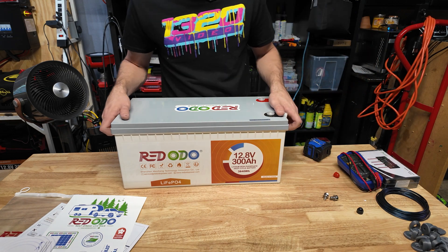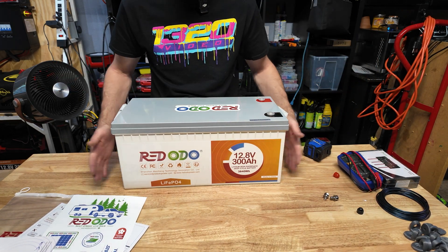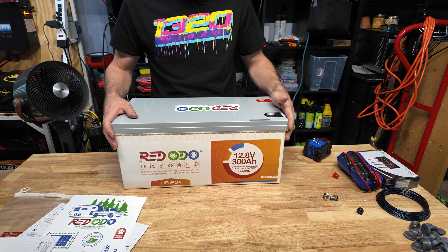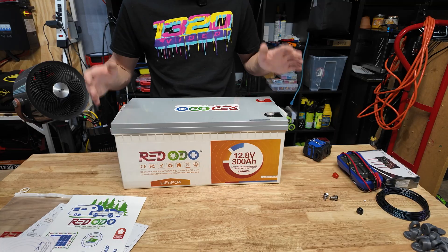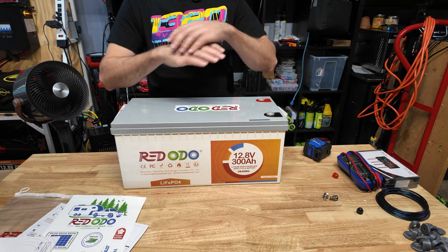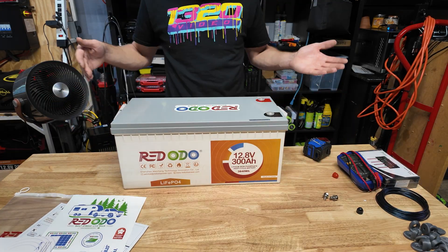I absolutely love these big form-factor 12 volt batteries because you get so much capacity and power packed into something this small. All you have to do is make one connection to your inverter or charge controller and you're ready to go — no worrying about paralleling anything to get the capacity you want.